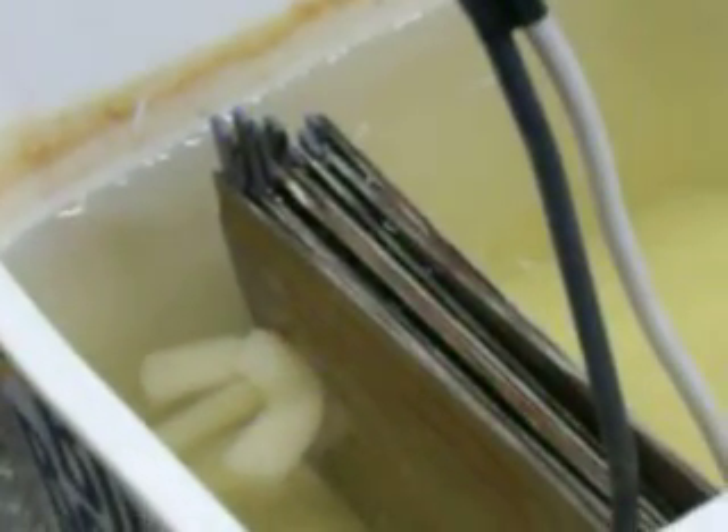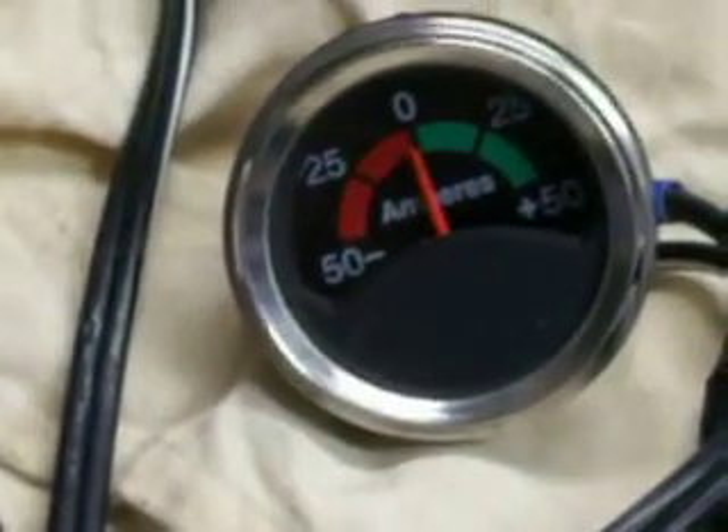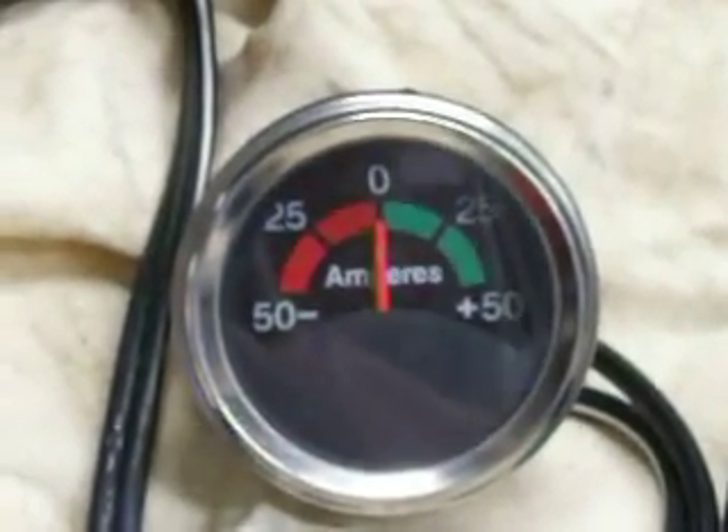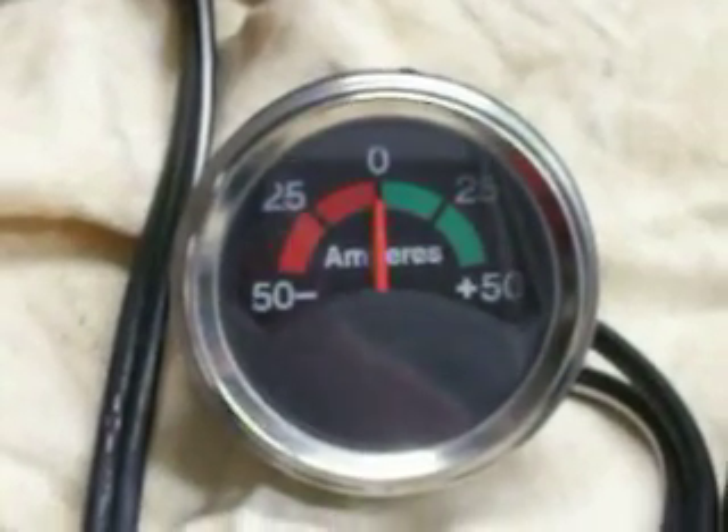And this thing puts out some hydrogen. Now over here I've got my amp meter, and I'll show you exactly what the amp draw is — very little, maybe one, two amps maybe. I'm going to turn this light on. When I fire this thing up, watch it. Kick it on now.